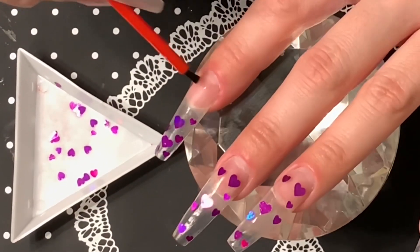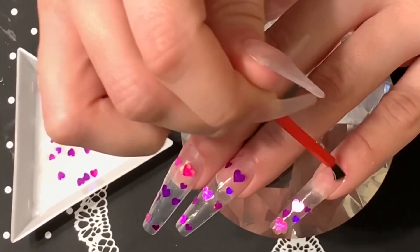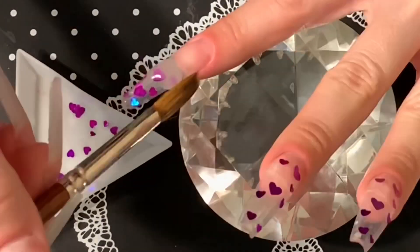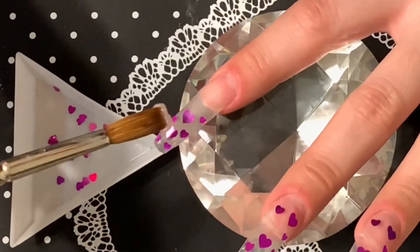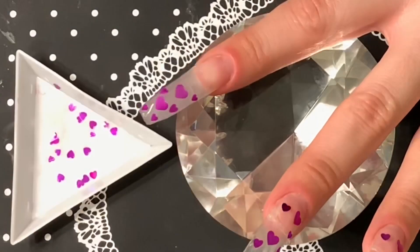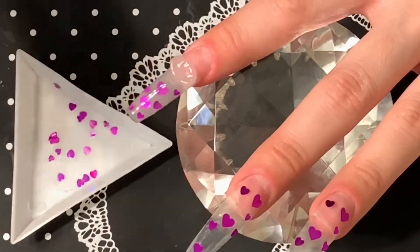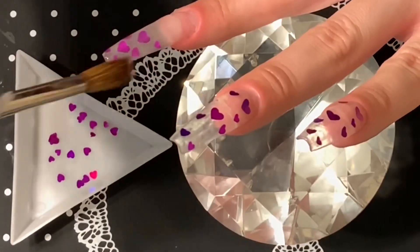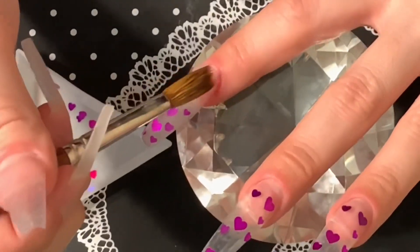Now that the hearts are applied, I'm going in with my No Lift Nails primer and priming all my nails because I'm getting ready to encapsulate them. Now I'm going in with my Mia Secret clear acrylic and encapsulating all the heart glitter. I'm working more wet than usual to make sure I cover every part of the glitter. If you're doing a design like this with chunky glitter, you need to make sure it's fully covered — because if you go to file, shape, and buff without covering it, you will end up filing off the glitter. Believe me, it has happened before, that's why I'm extra careful now.